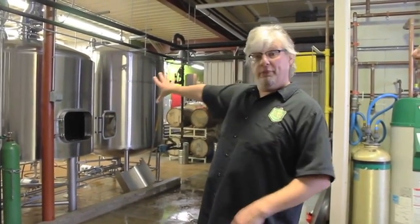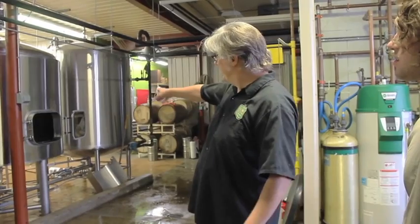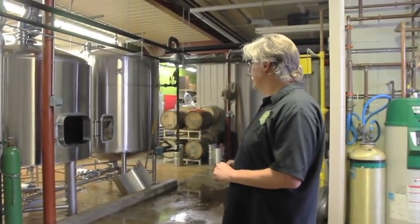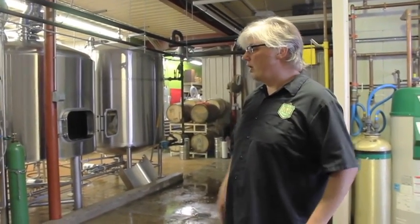Once we get the volume of what we call wort — which is basically just unfermented beer — into the brew kettle, we're left with a bunch of grain in the mash tun. We hook a chute up to the back door, put a tote in front of it, and shove all that grain out. Local farmers come and pick that up and use it as animal feed. There's no alcohol in it, so livestock is fine, and they do love it — it's a nice way to reuse that waste. Then we go in and clean that tank and rinse it all out.